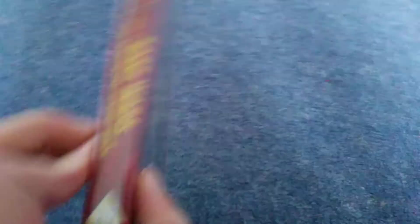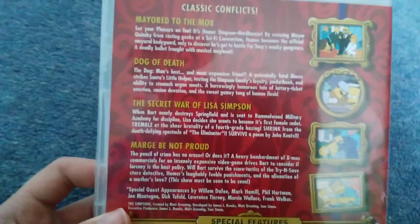Now onto my Simpsons Classics DVDs. This is the first one - Greatest Hits. Here's the front, spine, and the back - the episodes are there. The special feature is only six trailers.